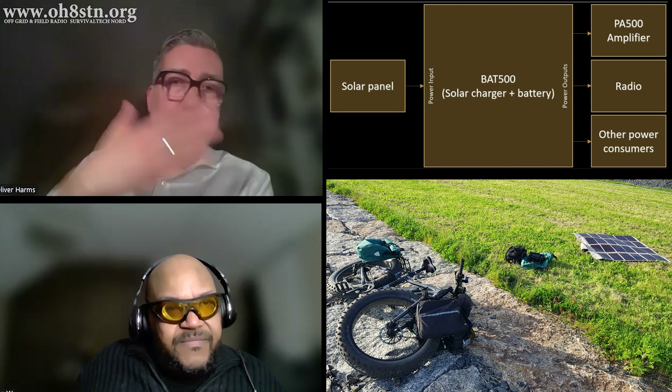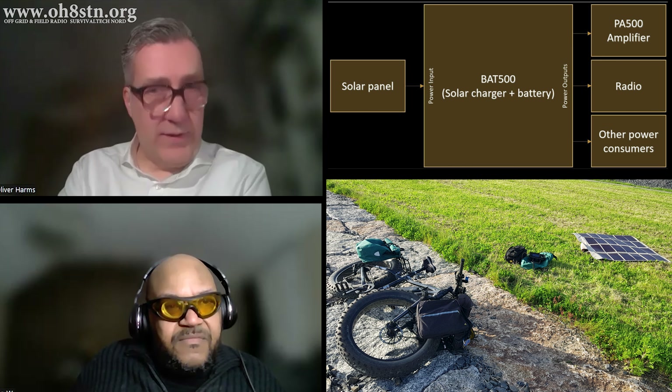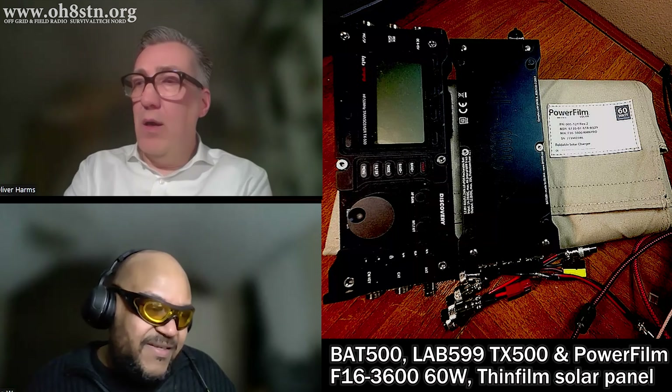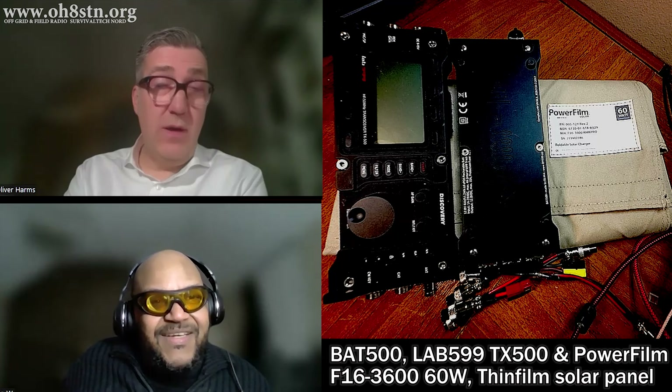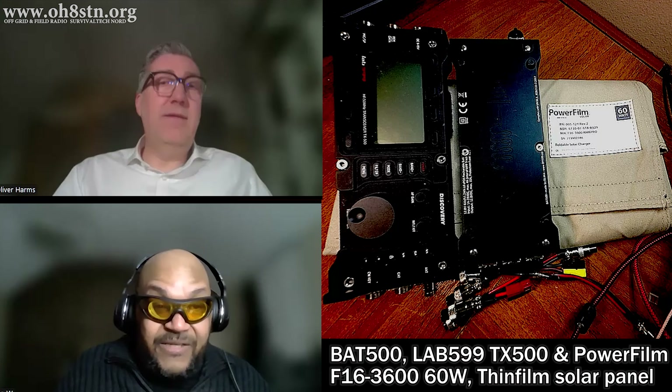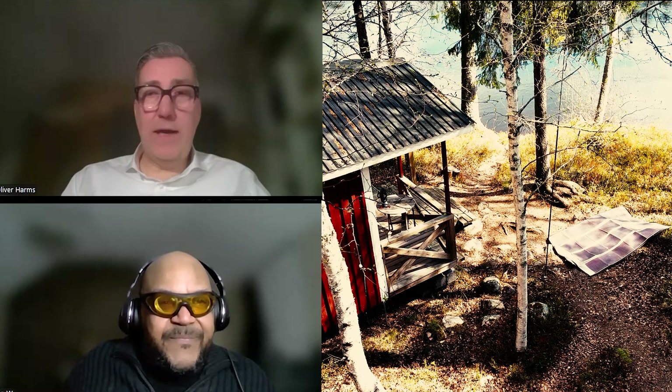So if you have a 100-watt panel, the device will only take 60 watts because the internal MPPT charge controller limits it to 60 watts due to the space available. If you have a 90 or 100-watt panel, you can still connect it to the BAT500 — you just have to check one point: the voltage. If the panel doesn't deliver more than 28 volts under all circumstances, then it's fine. That's actually brilliant — people don't have to go out and buy a specific solar panel. As long as the voltage is within spec, it will work.